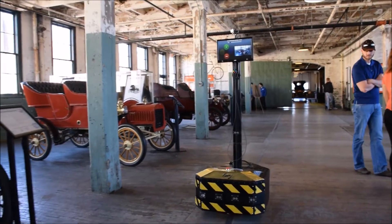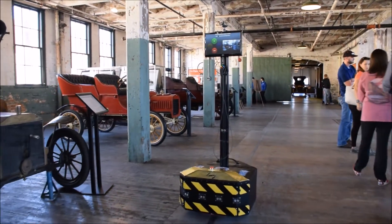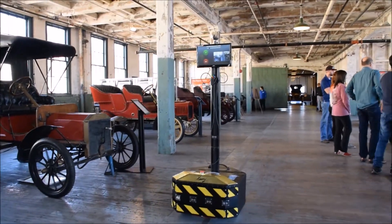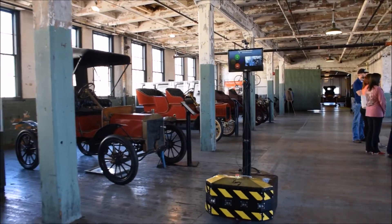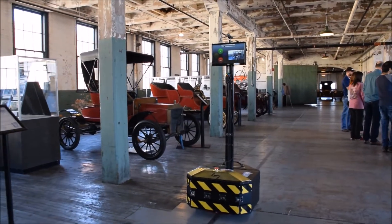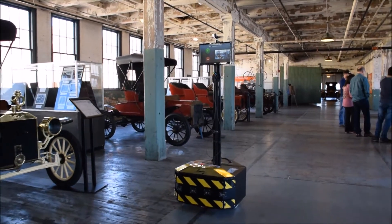Students worked with the museum staff to determine what the requirements would be for this telepresence robot. They designed the robot, they fabricated the robot, they raised all the funds, and the robot is now at the museum and they're planning on using it to conduct remote tours across the World Wide Web.